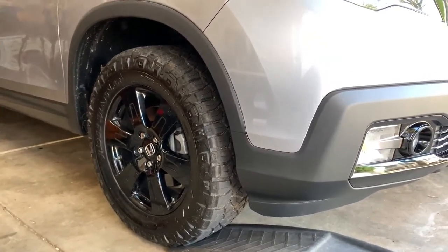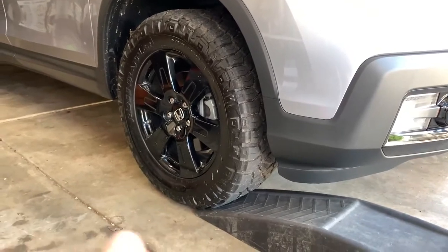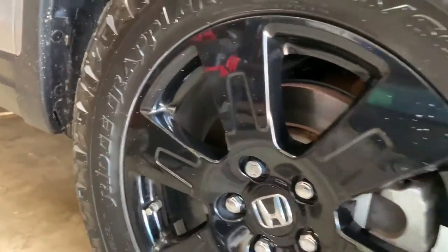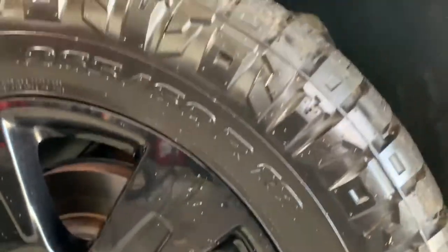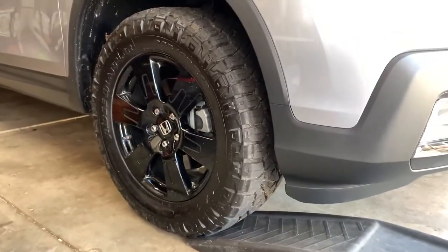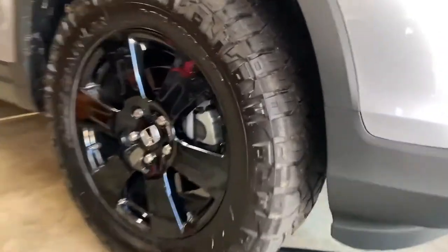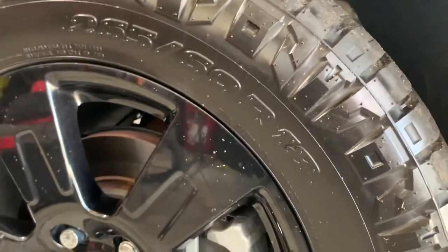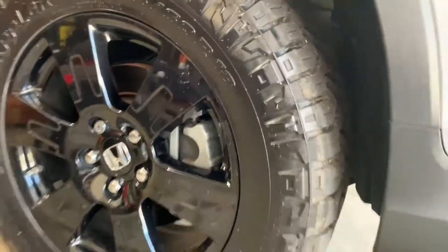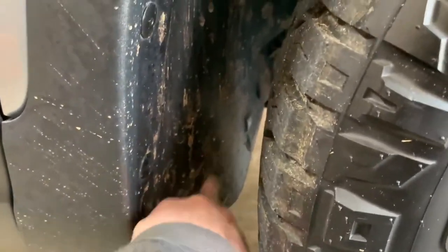I don't have a leveling kit or lift yet — that's coming next, need to get the skid plate on first. The wheels are black edition 18-inch, pretty much any Ridgeline has the same wheels just painted black. The tires are Ridge Grapplers from Nitto, size 265/60/18. The only rub I have is a slight bit backing up with full steer on one side. No issues off-road on trails. If you go with a 20-inch Pilot or Passport wheel you'll get 265/50/18 — go over 30.5 inches and you'll have rub because the subframe leaves no room to cut.